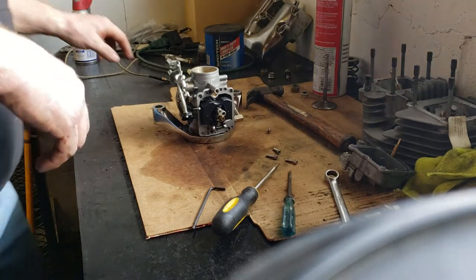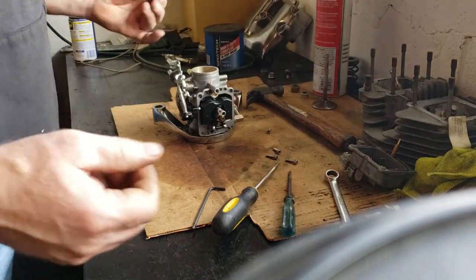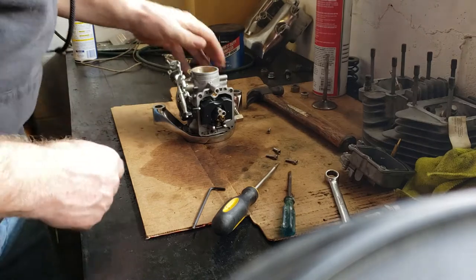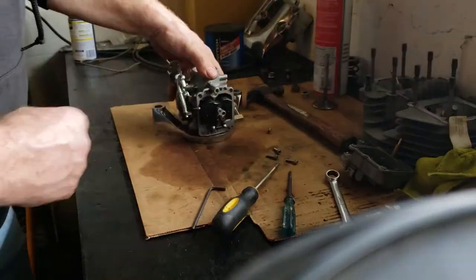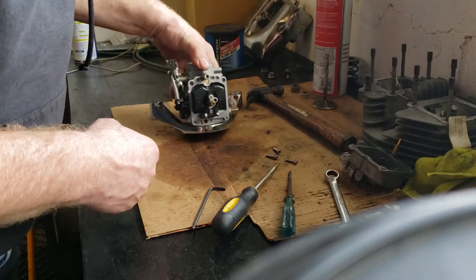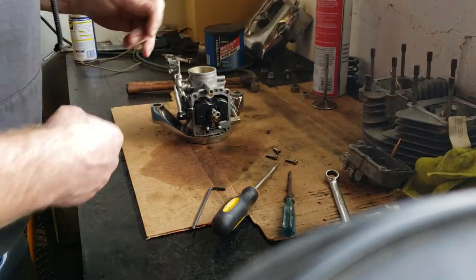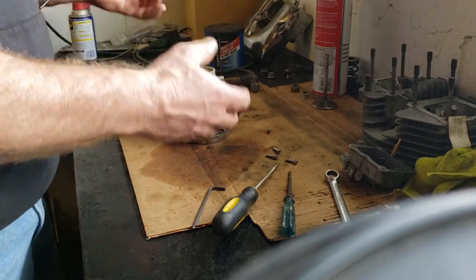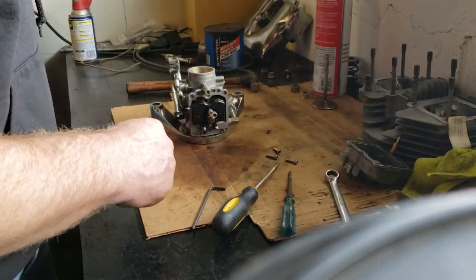Okay guys, back here with the dragon once again. Forgive me ahead of time because I got the camera propped up on a coffee can, and from time to time the bench shakes and rattles the camera. I left you off with the carburetor bowl removed. Everything looks really clean, but I'm just going to go ahead through it anyway.